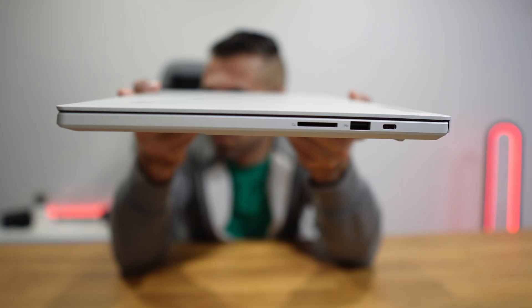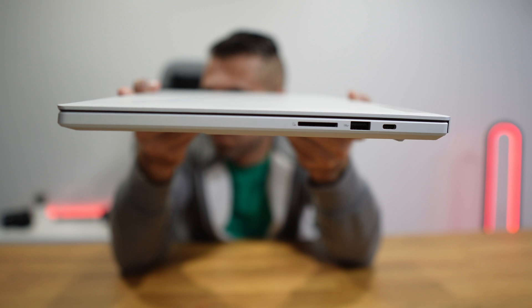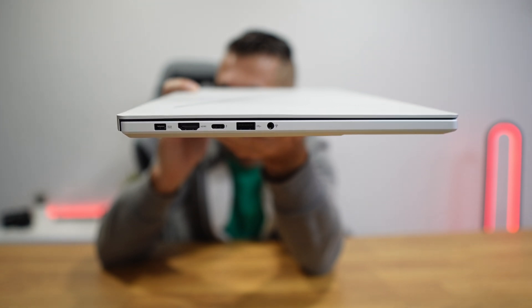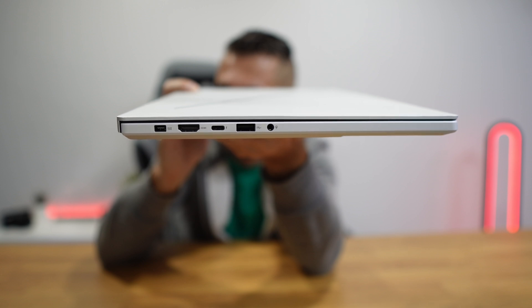Connectivity-wise, it has a USB Type-C 3.2 Gen 2 with DisplayPort 1.4 and Power Delivery, a USB Type-A 3.2 Gen 2, and an SD card reader UHS-II. On the other side there's a microphone/headphone combo, a USB Type-A 3.2 Gen 2, and one USB Type-C Thunderbolt 4 with DisplayPort 2.1. Yes, we can connect external GPUs in the future if needed — I love Thunderbolt.